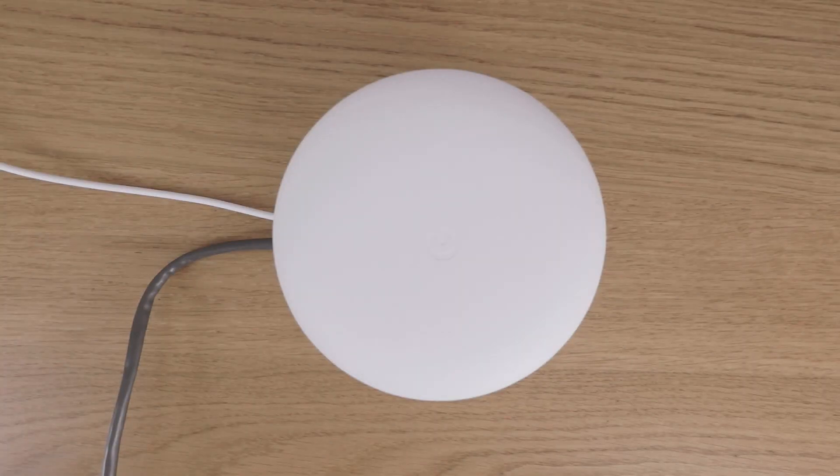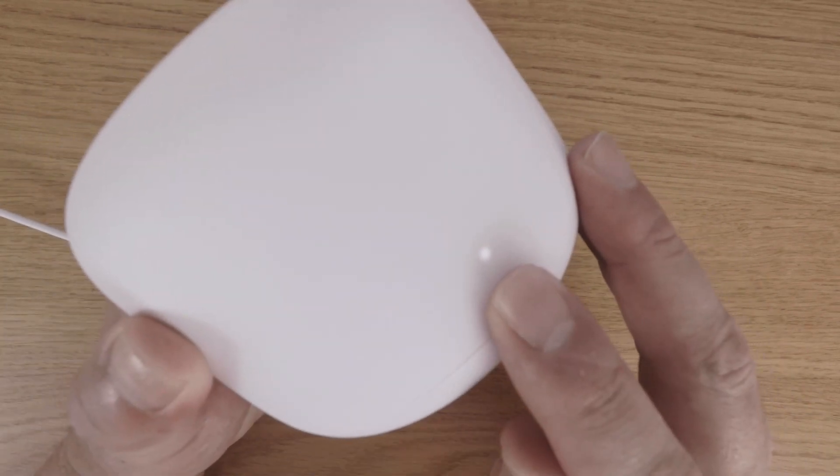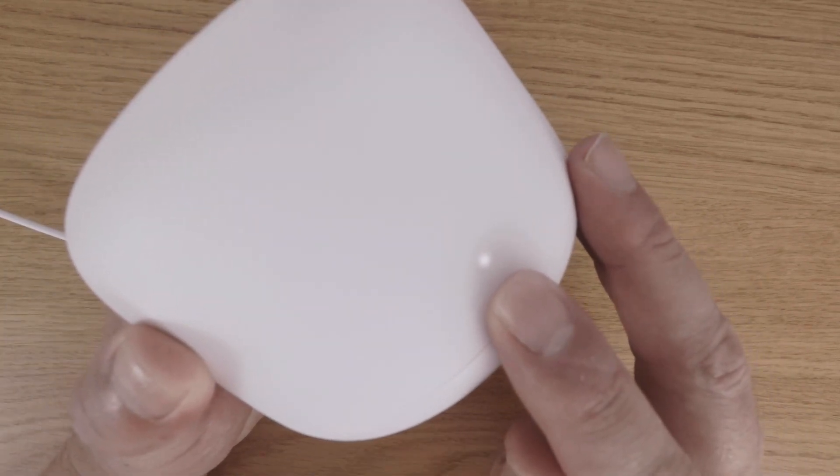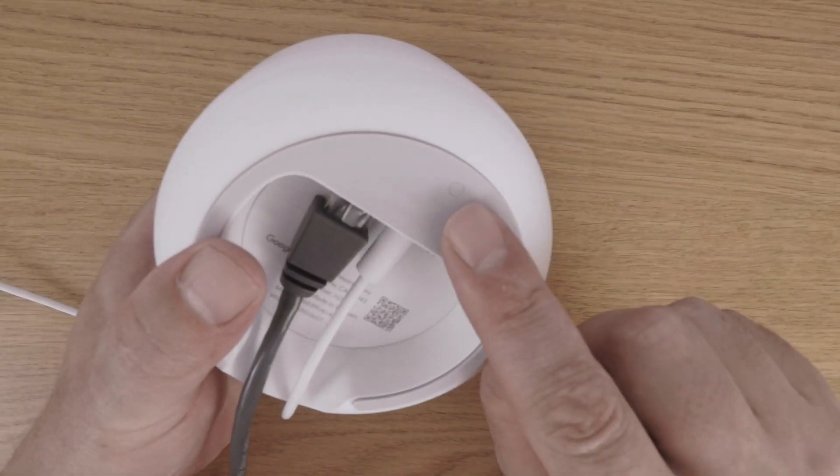The first method for factory resetting a Google Nest Wi-Fi network is via the Nest Wi-Fi router. As you can see our router is powered on and connected to the internet. If we turn the router upside down we should find a small reset button on the base of the unit.